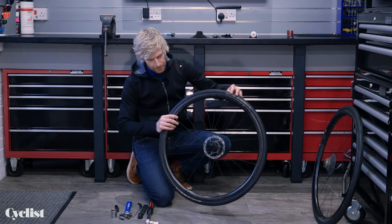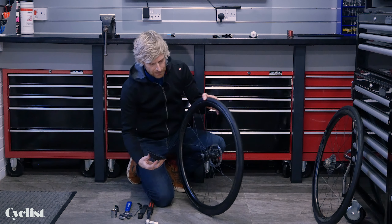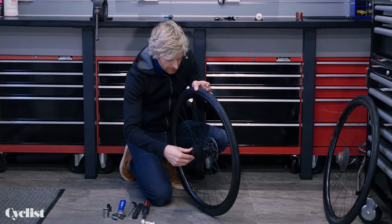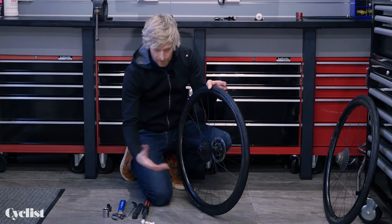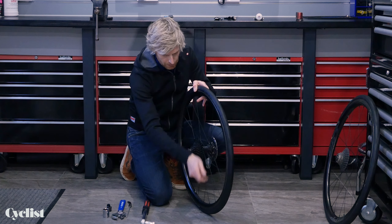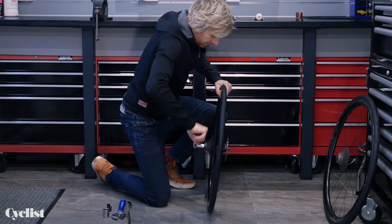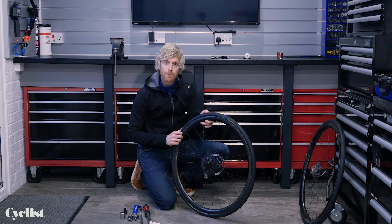Before we sign off, let's look at fitting a cassette for the 12-speed SRAM system, which uses the XDR driver body. Most of the techniques for removal and fitting are exactly the same — the difference is there's no external lock ring. The cassette, which is neatly one piece, just sits onto the freehub and you find its way into the splines. Gently turn it until it locates, then use whichever tool is appropriate — in this case the Pro tool. Tighten in the same way as with the Shimano cassette, and if checking torque, it's the same: 40Nm. And that's a SRAM 12-speed cassette fitted.